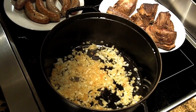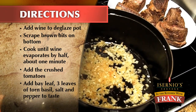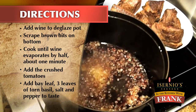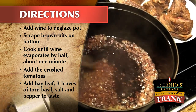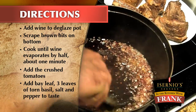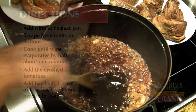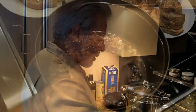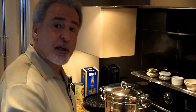As soon as we know it's right, we're going to deglaze the pan with red wine. What we're going to do by deglazing is scrape the bottom of the pan to get any of those nice brown bits from the meat integrated into the sauce. We're going to reduce the wine by half — this should take about two minutes.